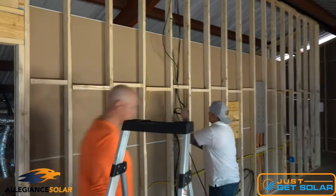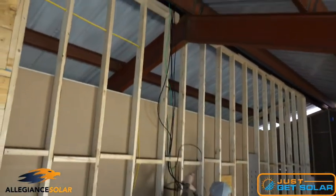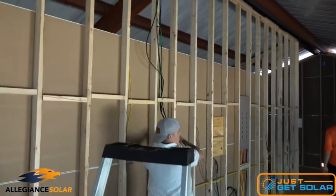We're pulling the run from the roof into the smart switch.